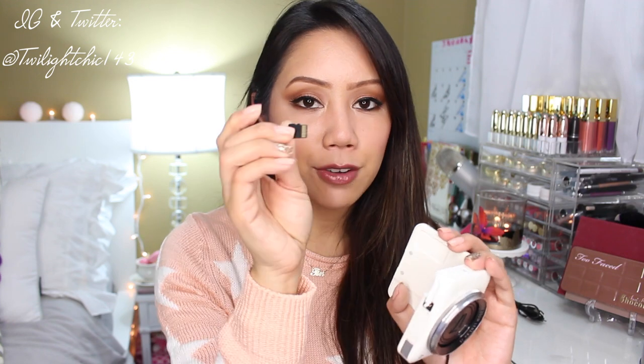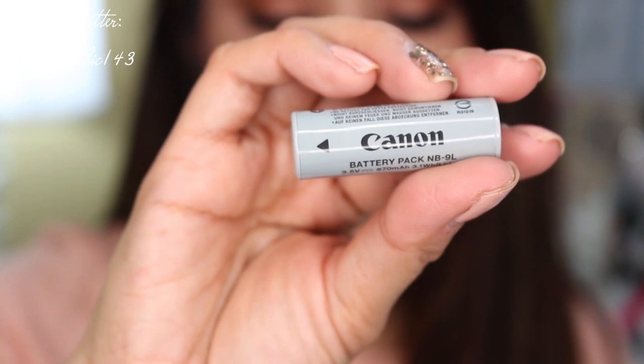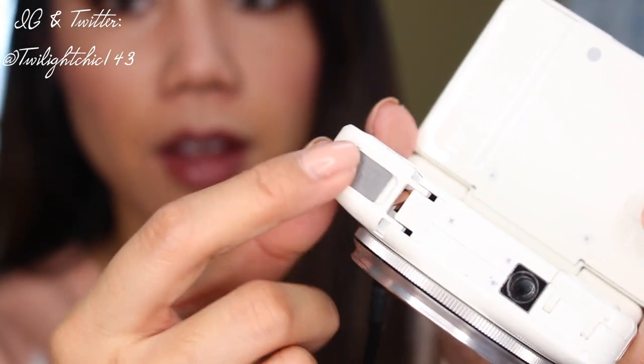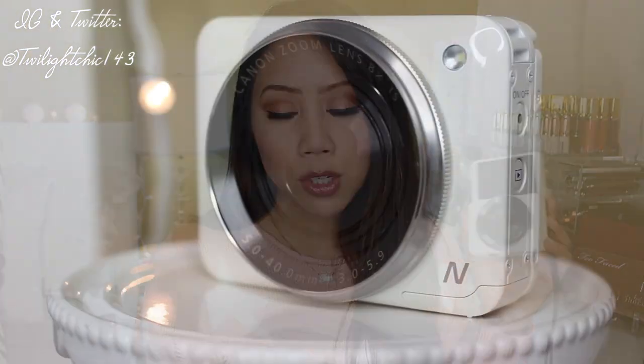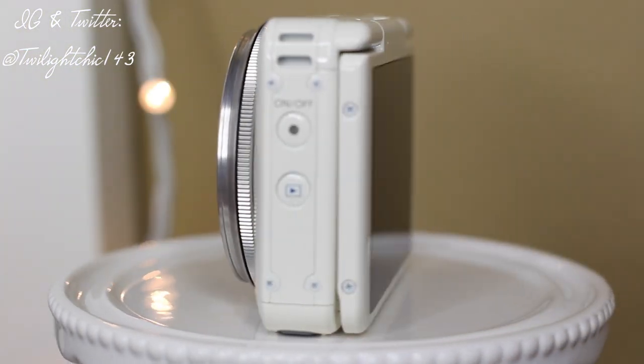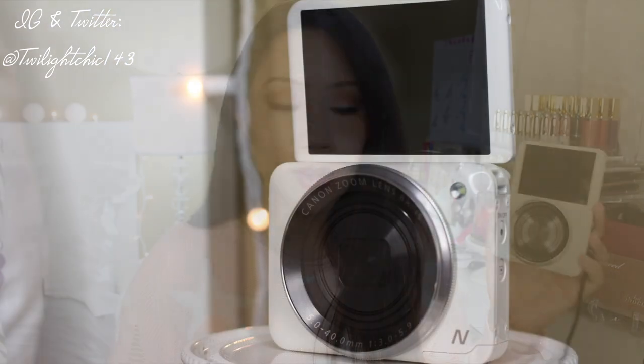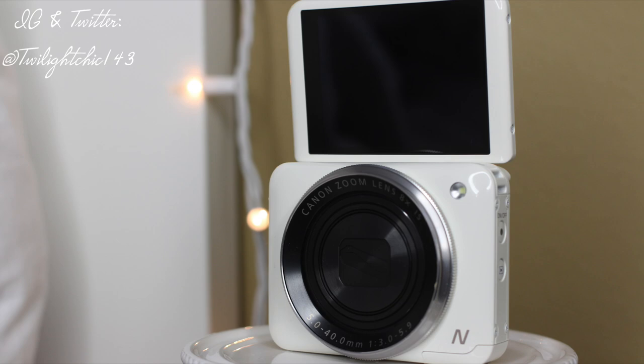It comes with a charger and a regular USB cord that you plug into the camera. As for the SD card, this takes a micro SD so I had to purchase that separately. It also comes with a rechargeable battery that you pop in at the bottom of the camera. The dimensions are about 2.4 inches in height and it weighs about 7.1 ounces — very light and compact. It has a 2.8-inch tilting LCD screen which flips up to a 180-degree angle.